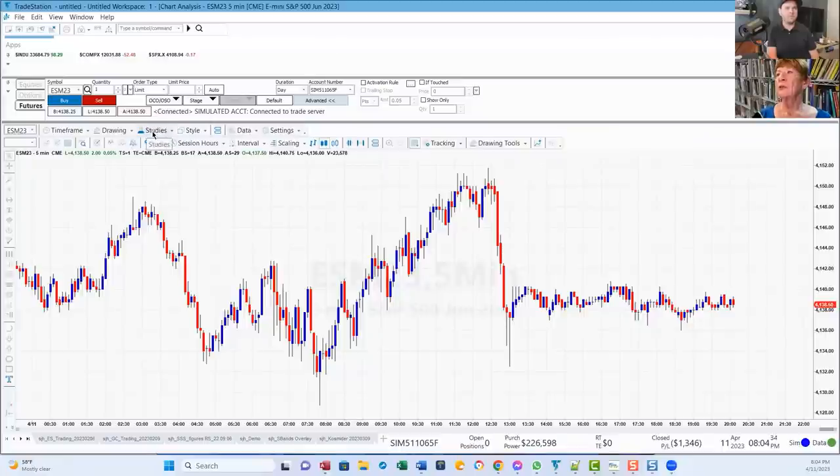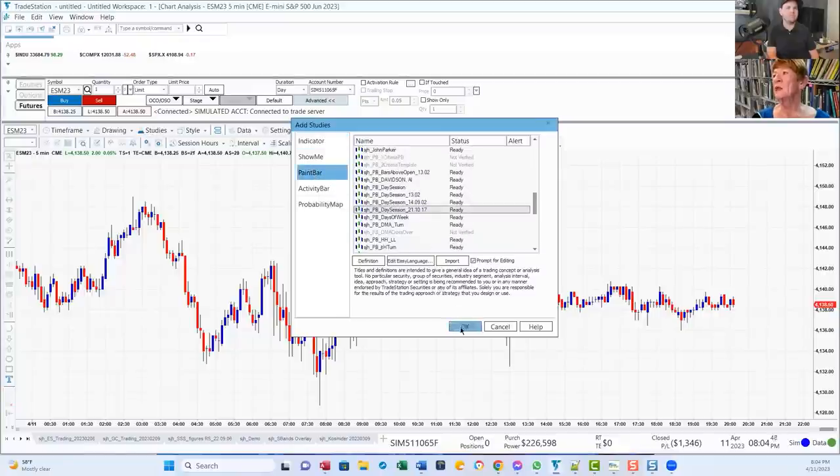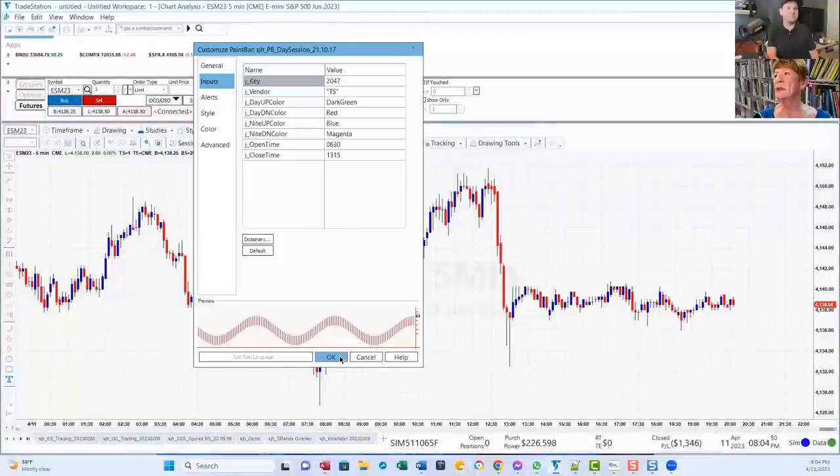All right, so let's go to TradeStation. This is a five-minute chart of the E-Mini. The first thing I do is add a study — a paint bar — and I call it Day Session because it shows me the day sessions and night sessions.